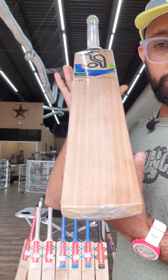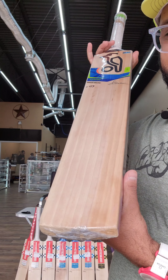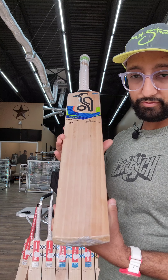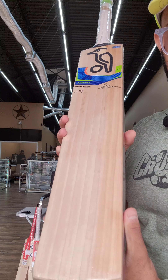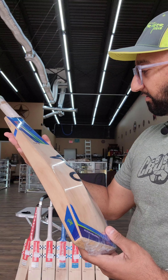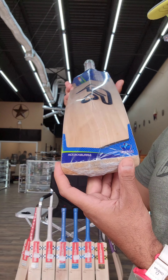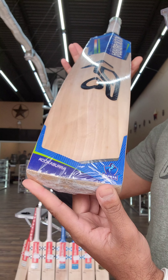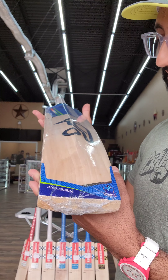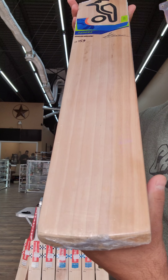Hey guys, welcome back to King's Cricket. This is what you get for hand-selected bats. This is a Kookaburra Kahuna 3.0 — these are the newer stickers and decals. I believe this is used by Tovin. Man, this is what we mean by hand-selected bats. Look at this beauty — look at the grains on this thing.